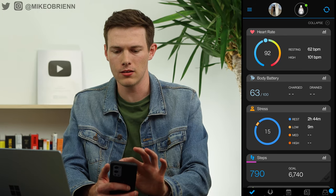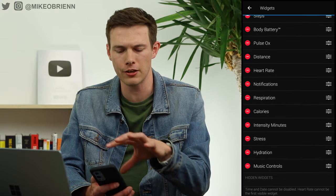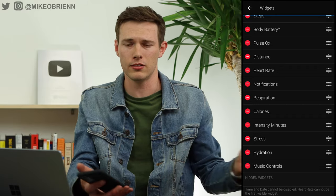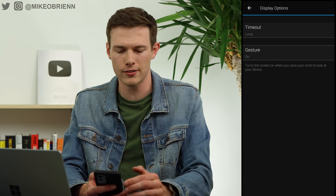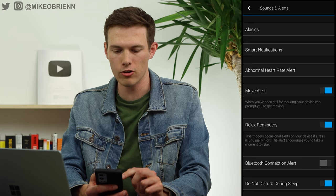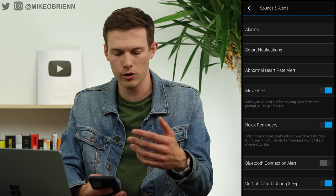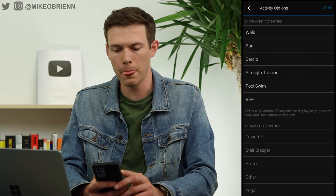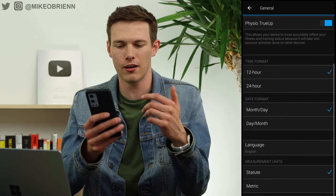Going to the watch section in the app, you can change some fundamental things. Under appearance, glances lets you choose which widgets are shown. Female cycle tracking won't appear for a male profile but will show up if the profile is set to female. Display options let you set how long the screen stays on and toggle wrist gesture. Under alerts, you can set high or low heart rate thresholds, move alerts for sitting too long, alarms, and smart notifications. Activity options let you choose seven from the 13 total workouts.